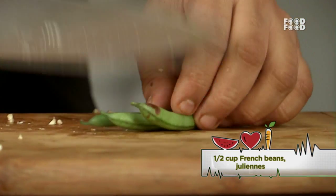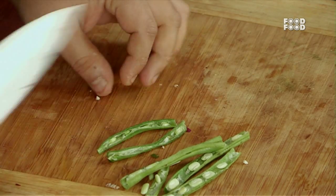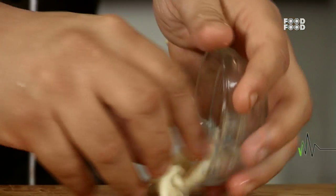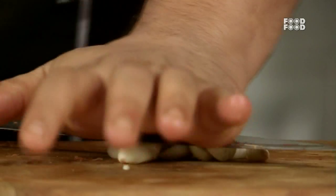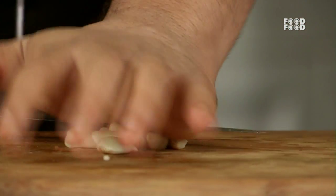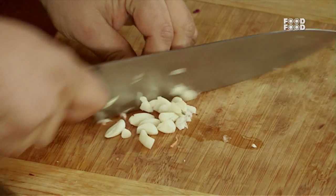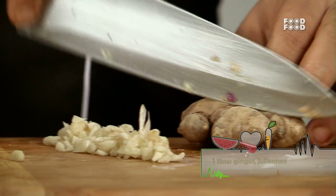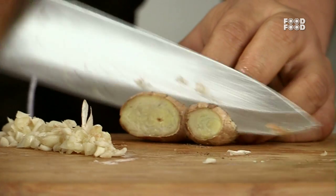This is the french beans — cut the ends. I have a gajar too. We will not add anything extra and get it started, then chop it. We will add some red sauce. This is the foundation of the red sauce and the foundation of the dish — this will give the main flavour.